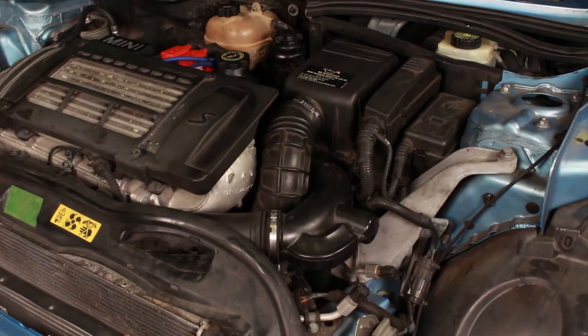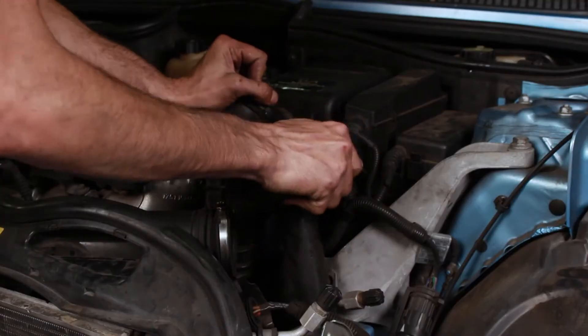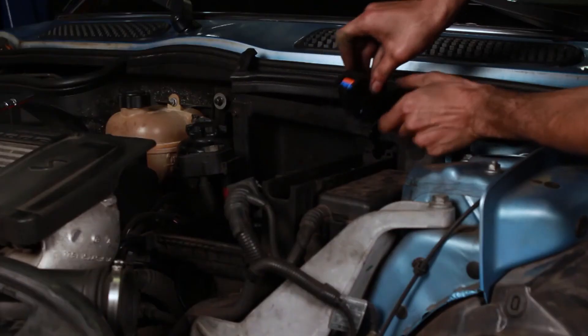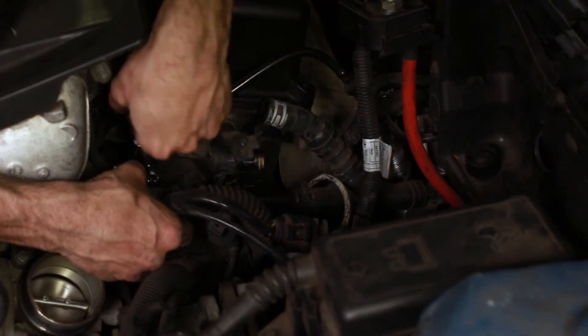The replacement job is pretty straightforward. First, make sure the engine is cooled and the cooling system is depressurized. Next, remove the air filter housing so you can reach the thermostat housing. Also, remove the MAP sensor and bracket. Drain the coolant and remove the two hoses attached to the housing. Remove the bolts and the housing should come off the engine.